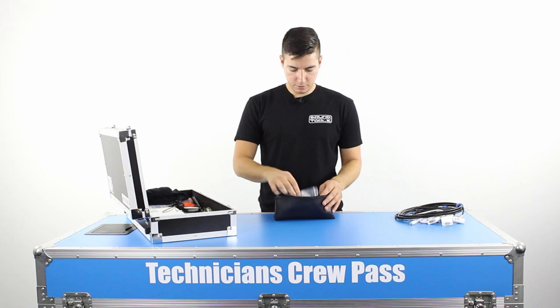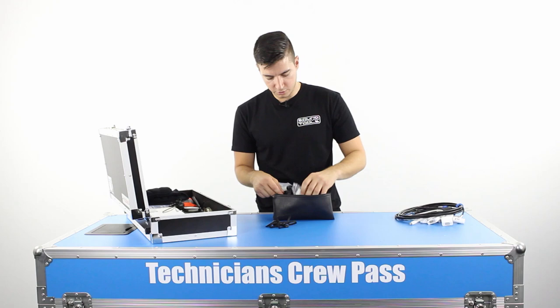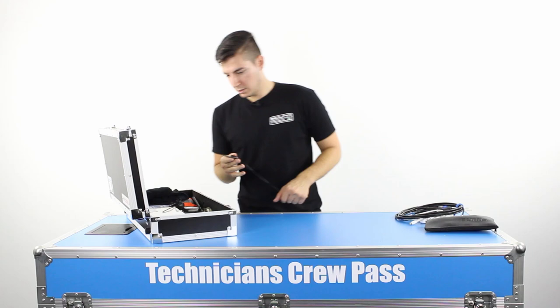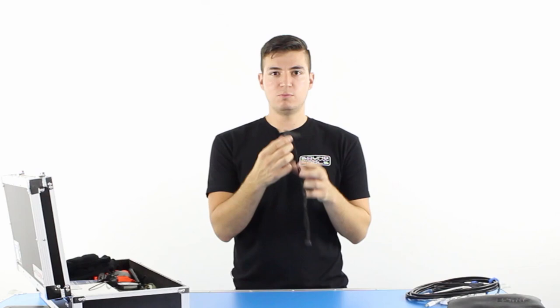I always carry my own com set or headsets — radio comms basically. I've got a couple of types here that connect into radios, and then I've got my own earpieces. If you're using earpieces a lot, you kind of want to carry your own. A couple of really cool things for mag torches — this is a really cool little device where you put your mag torch into one end and then you can put it in your mouth, so you're not holding onto your mag torch the whole time. It's actually really comfortable and means you've got both hands free.